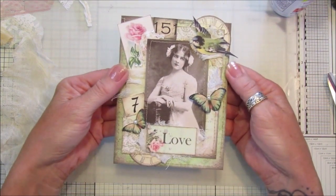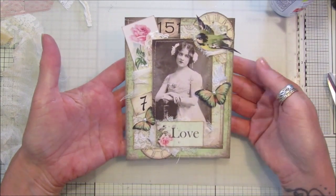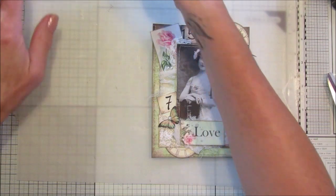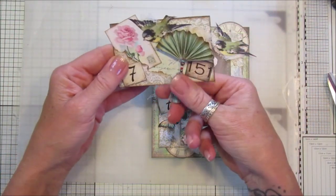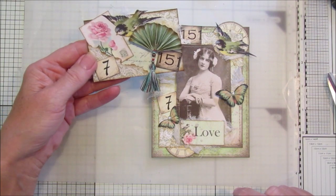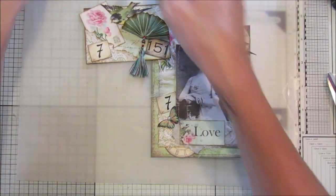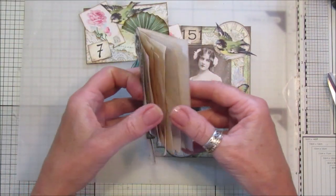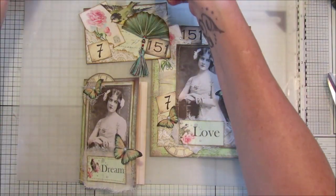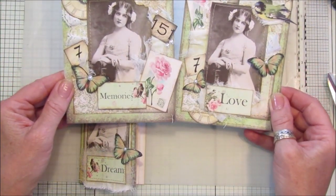I think that would be perfect to go in a little vintage journal, or as a topper to go on a card. I do love this one with the fan on it — you could make a fan with the background papers as well so it all matches in lovely. There's lots and lots of things you can make, and there are two different ones and I think they both look really really lovely.